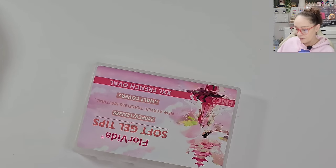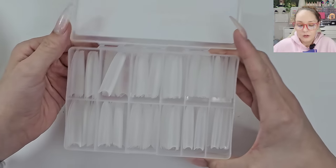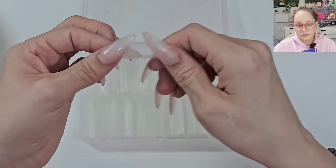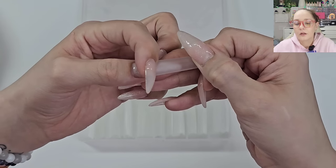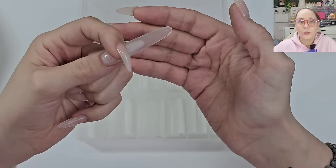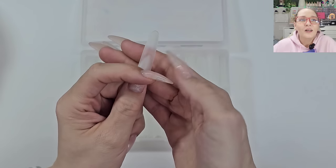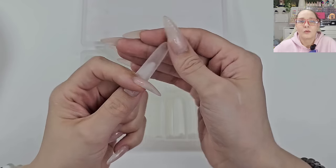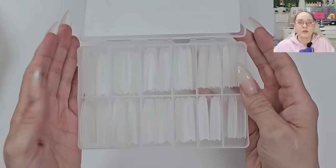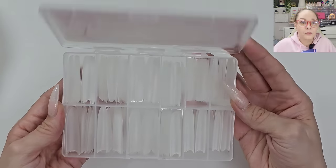Oh these tips — I keep saying I want to buy different tips — these were crazy! They're ovals but they're heck of long. Like, where are we going? That's crazy, guys. But I love that shape and I want to try it. We have a box of those and I didn't have anything like that, so I threw them in the cart.